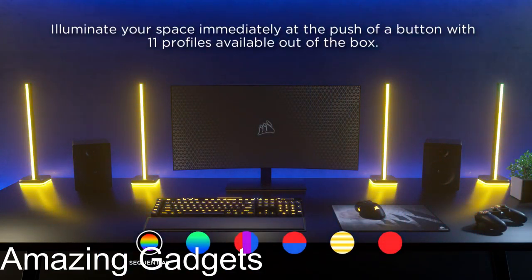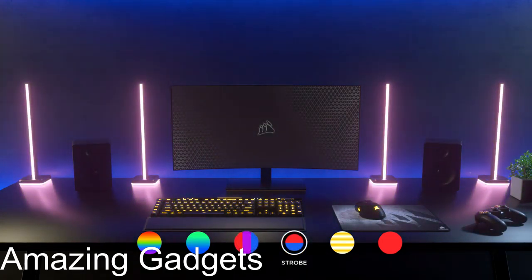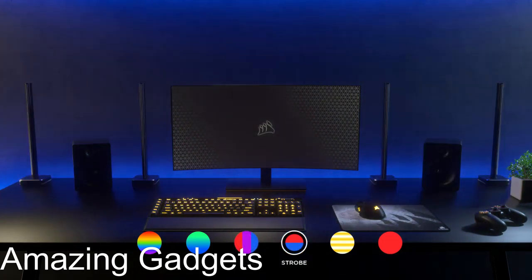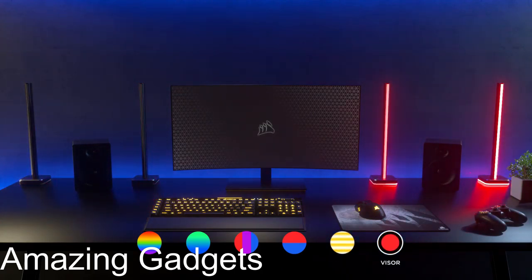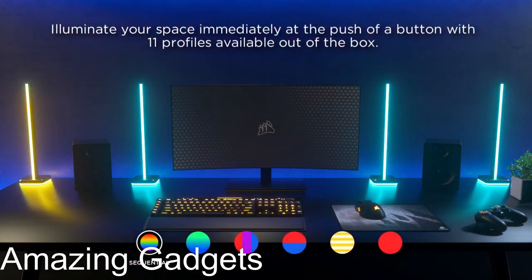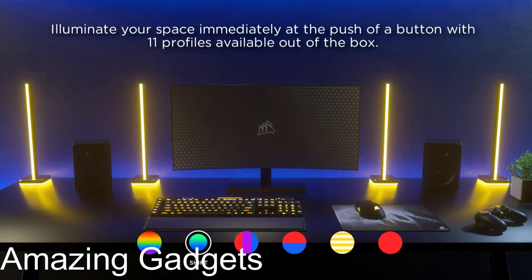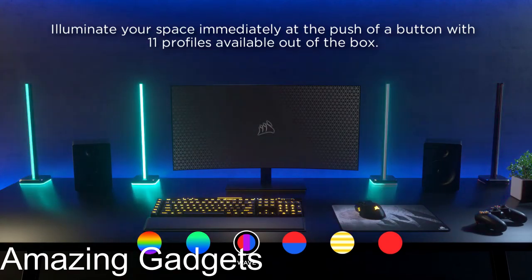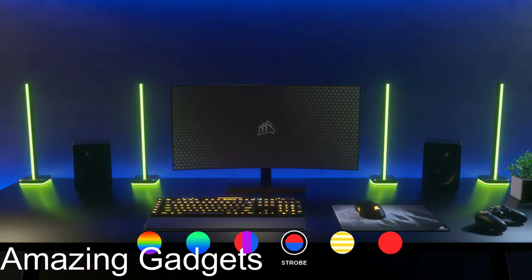Next, Corsair iCUE LT100 Smart Lighting Tower Starter Kit. Extend your PC's RGB lighting, illuminating your environment with diffused colors and intricate lighting effects to create an immersive backdrop of ambient lighting. Synchronize your ambient lighting to dynamically match the on-screen action in games, movies, and videos, or turn your room into a living visualizer for your music. Includes two connected 422mm tall towers with 46 customizable LEDs each, an external power supply, a 1.5m extension cable, and a removable headset holder. Illuminate your space immediately at the push of a button with 11 profiles available out of the box.